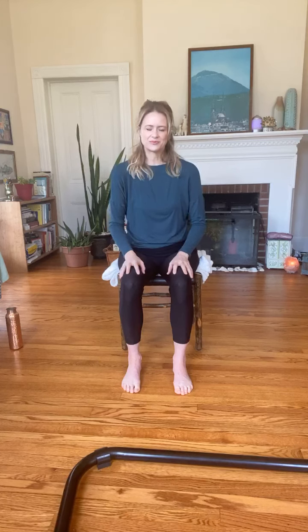Feet grounded back on the floor, hands resting. Going back to those shoulder rolls, but this time reversing the direction. You don't have to do a great big movement — send the shoulders a little bit back, a little bit up, a little bit forward, then relax them down. With the breath: breathing in, and breathing out. One more time — breathing in, and breathing out.